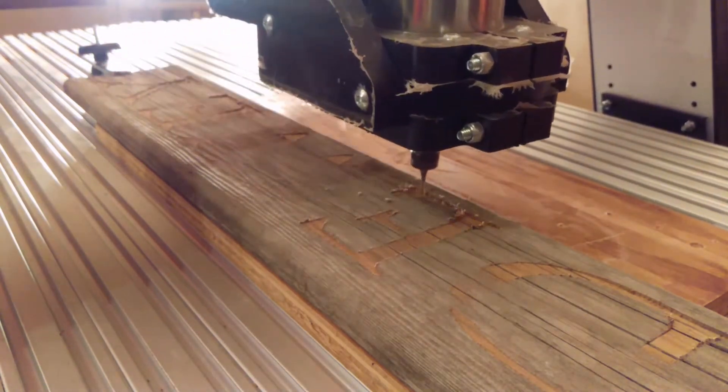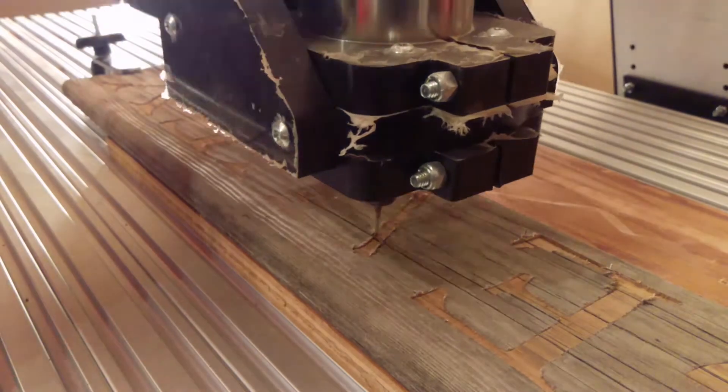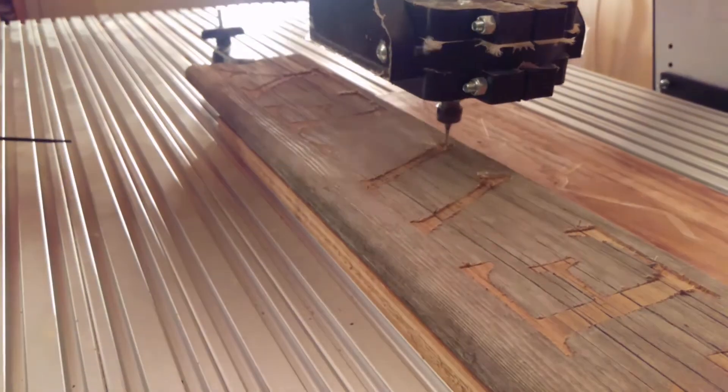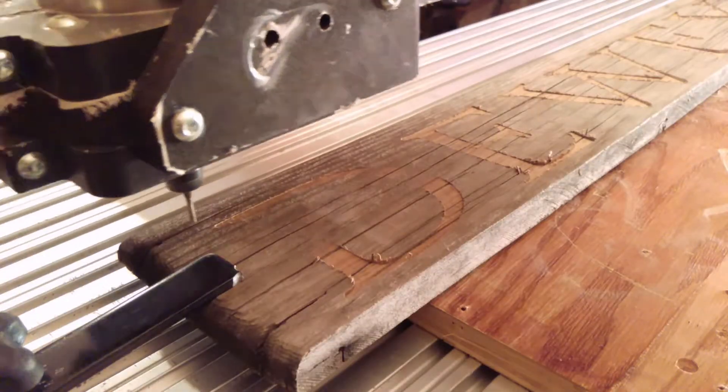Then I go ahead and run a v-bit over it to clean up the edges and make it look nice. She doesn't want to paint it or anything, but I think it looks great just like it is. Thanks for watching, and if you have any questions put them in the comments and I'll do my best to answer. I'll be back at the end.